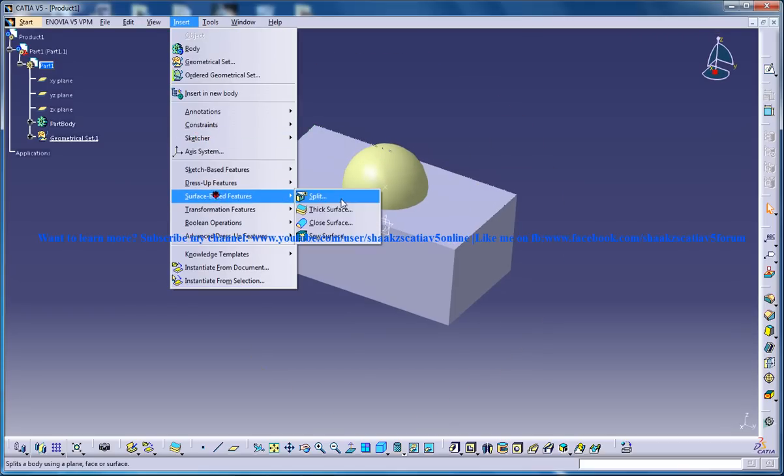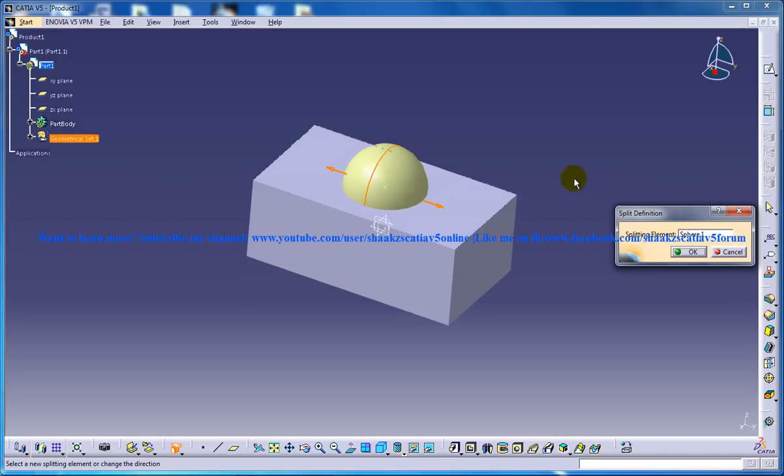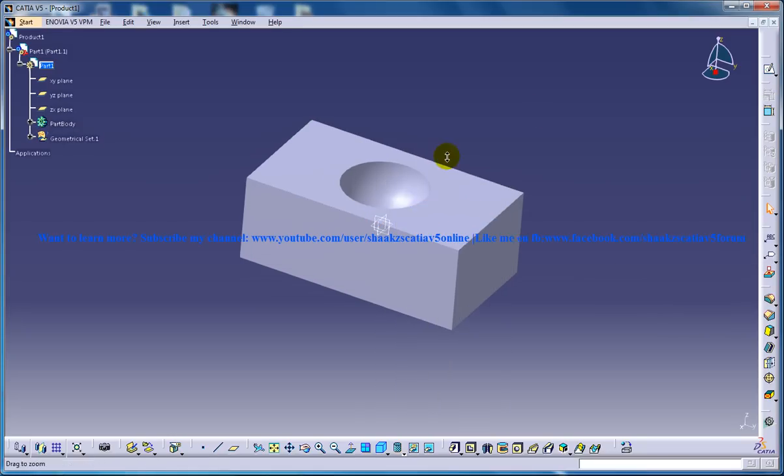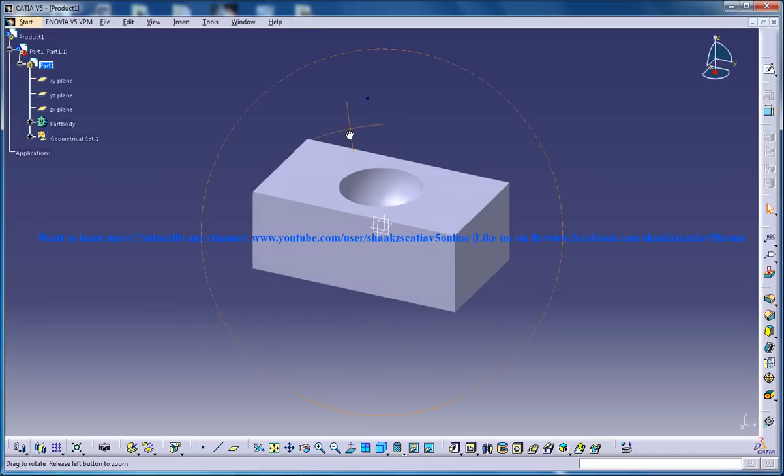Now I am going to insert Surface Base Feature and Split. I will select the sphere and click OK, and the spherical portion is removed right here. Now my first part is ready.